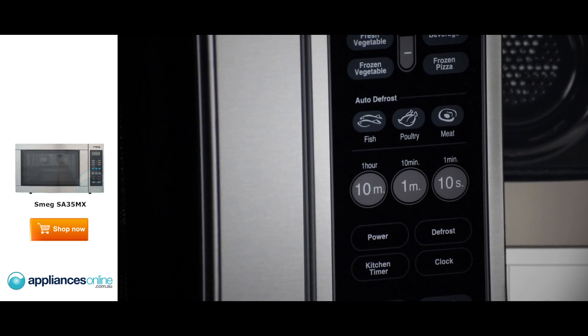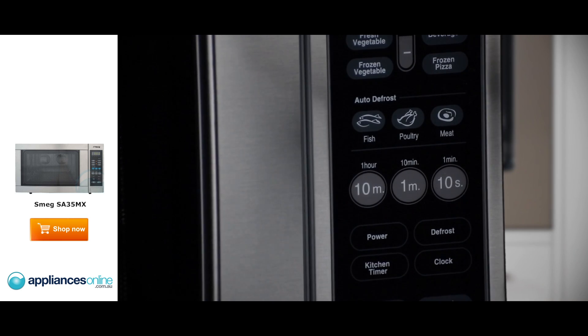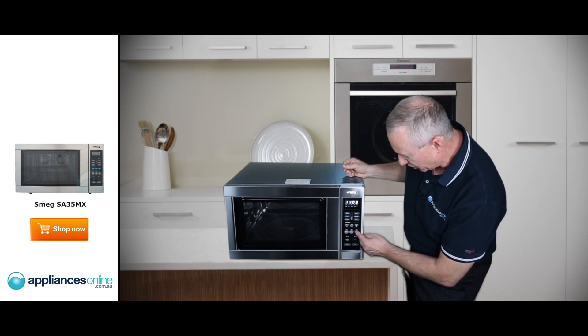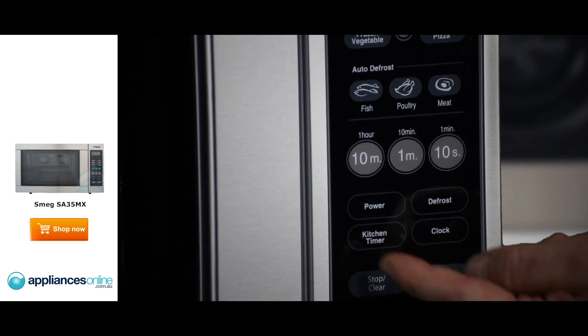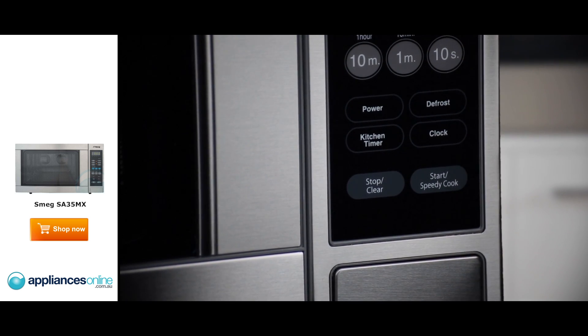Going down further, we've got poultry and meats — simply select the meat or poultry you want to cook, program the time or weight, and press start. There's also a time adjustment function and 10 variable power settings, right up to 1000 watts.